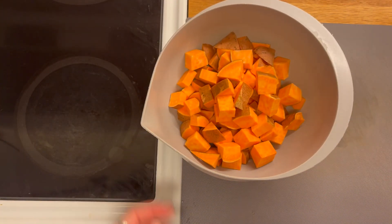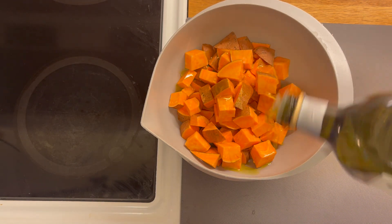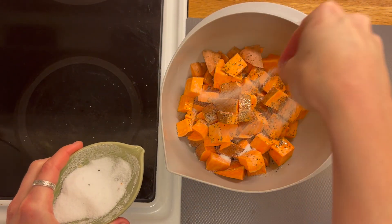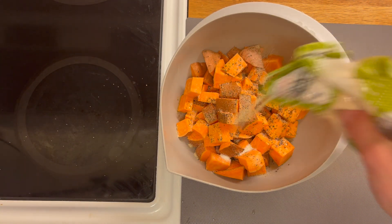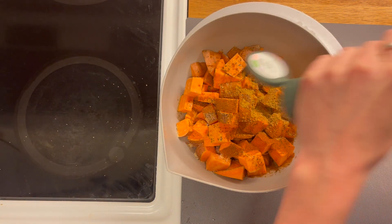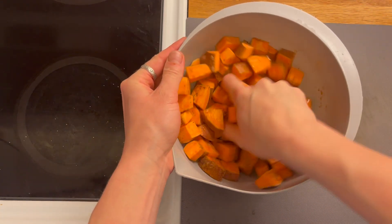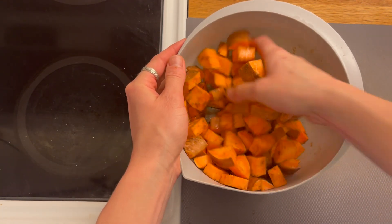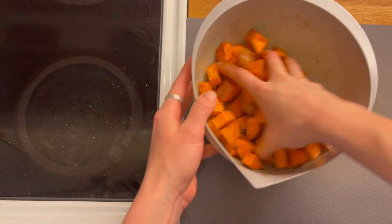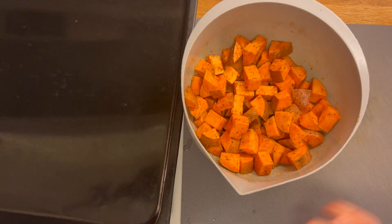Adding two tablespoons of olive oil — you can use any oil, I just happen to have lots of olive oil left in the cupboard — a pinch of cracked pepper, a large pinch of salt, about one teaspoon of garlic powder, one tablespoon of paprika, and one tablespoon of cumin, then mix to coat. I use my hands as I find it so much easier to make sure I coat each cube — you can really feel if there are any dry patches of uncoated spices or sweet potato without oil on it.